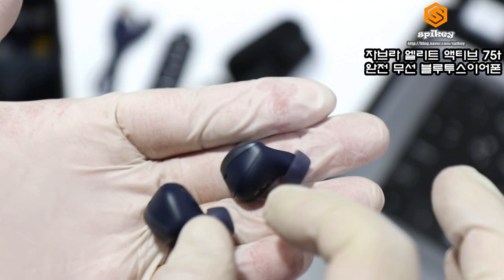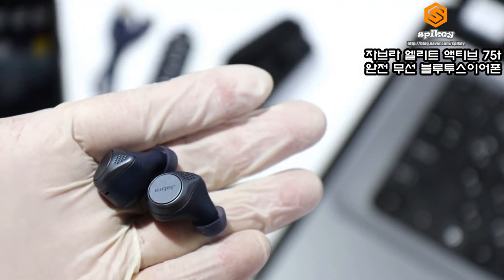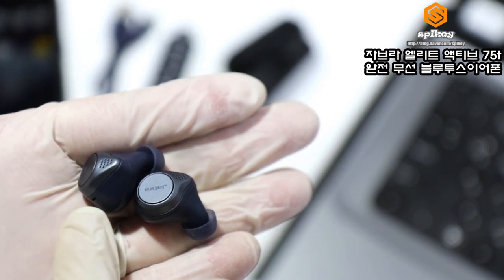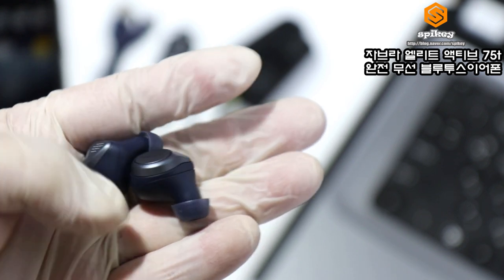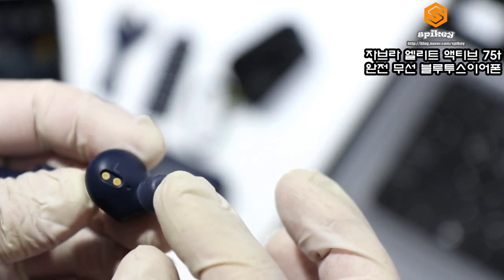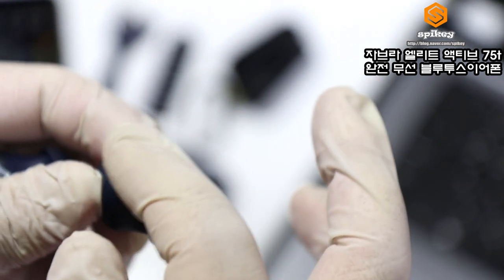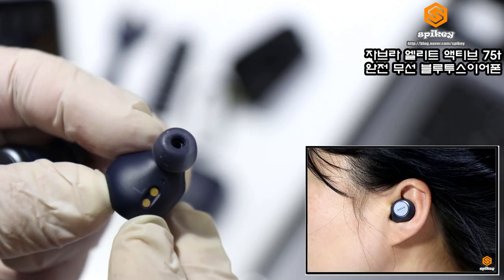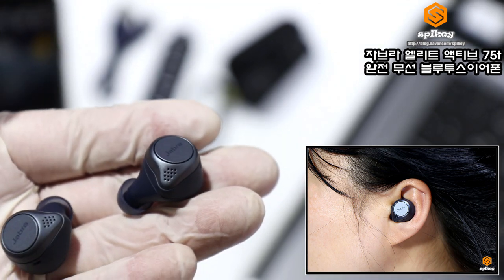이어폰을 살펴보면, 손에 올려놨을 때 굉장히 작은 사이즈입니다. 귀에 착용했을 때도 한쪽 무게가 5.5g이고, 양쪽을 착용해도 11g밖에 되지 않아 무게도 가볍습니다. 앞쪽은 인이어 방식이고, 귀에 꼭 맞는 모양으로 착용감이 뛰어나며, 액티브한 활동을 해도 쉽게 빠지지 않습니다.